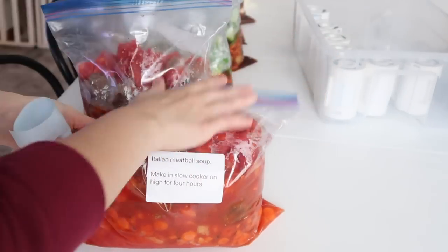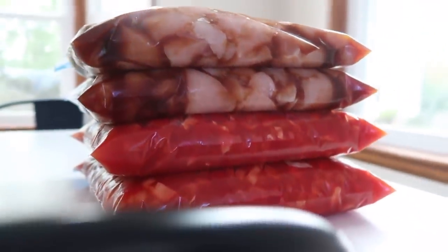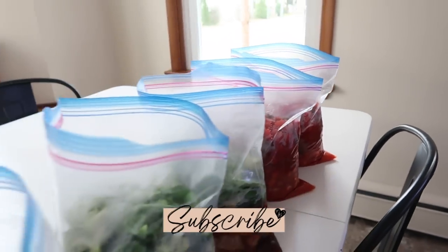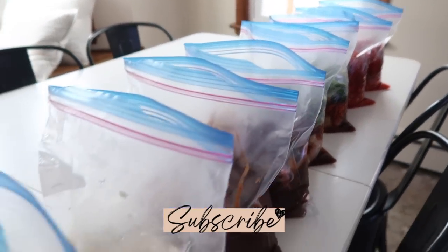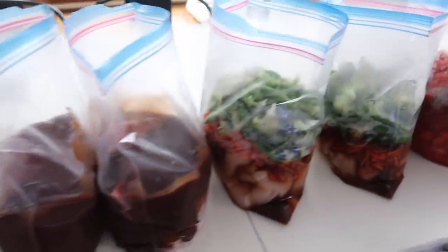So I will leave my label maker from Amazon linked below, but that's how fast and easy this prep was — there was really nothing to it. I thank you guys so much for watching. If you're new here, don't forget to subscribe and I will be back with another video next week. I'm back on the ball with filming now that I'm feeling better — thanks a lot for watching!